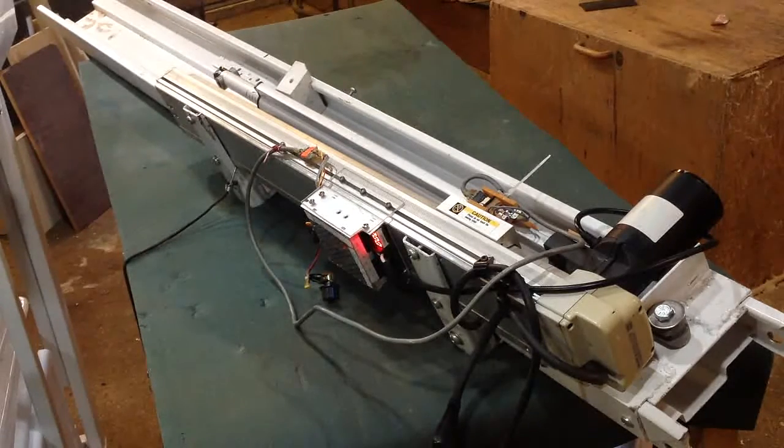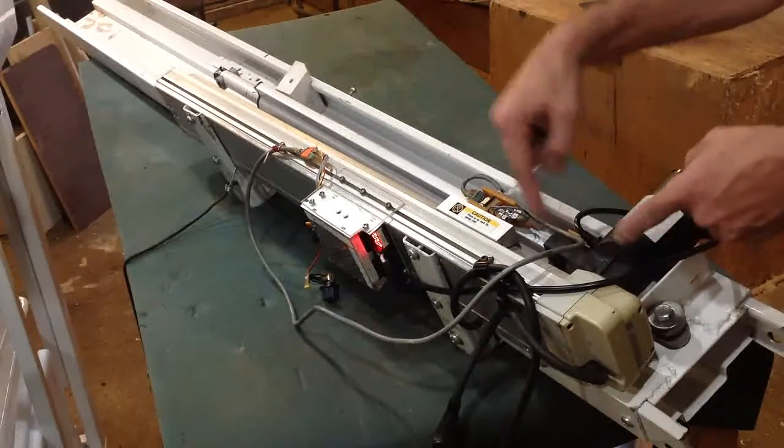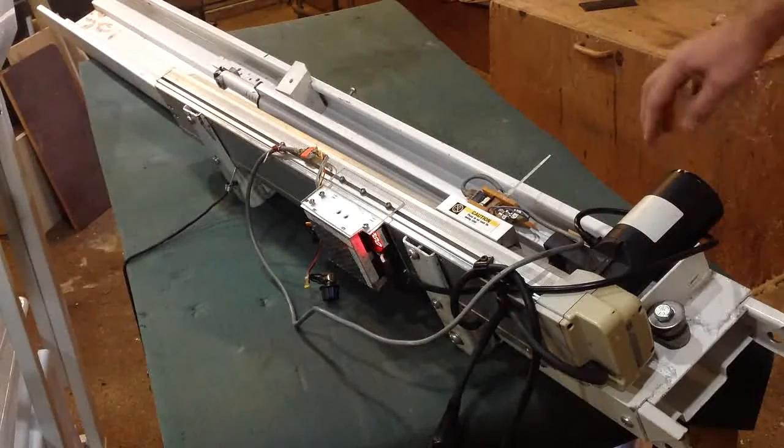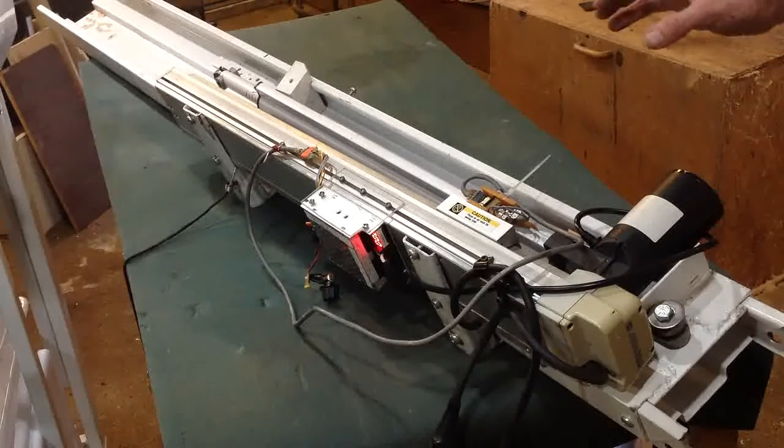Hello, I have an update, a good update. It seems like I'm almost back in operation. The repair to the worm drive screw has been done. It is a little tight.